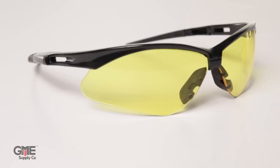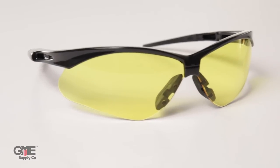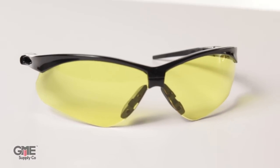Amber lenses are normally worn indoors in low light situations. The yellow tint helps increase contrast to help you see better when the lights aren't too bright.